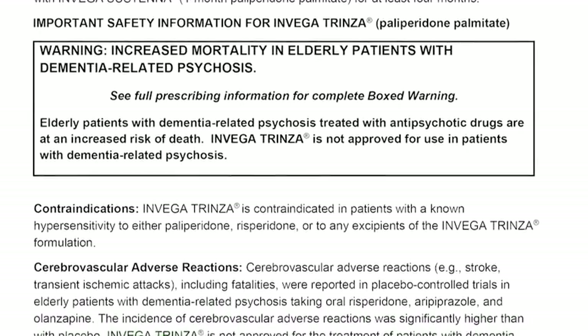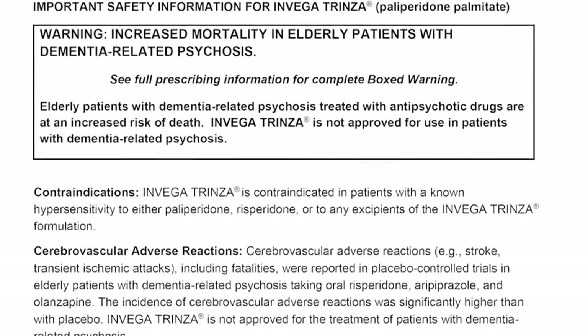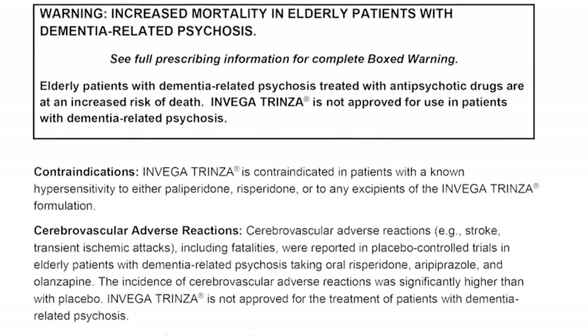Contraindications. Invega Trinza is contraindicated in patients with a known hypersensitivity to either paliperidone, risperidone, or to any excipients of the Invega Trinza formulation.